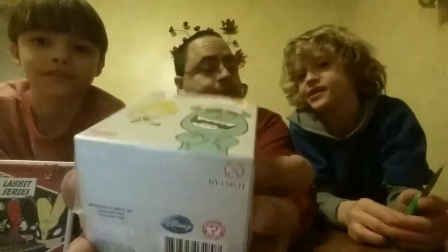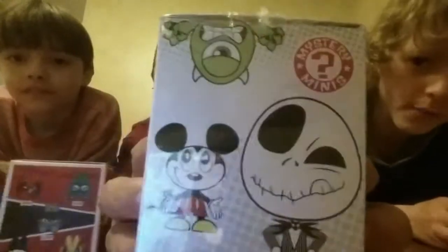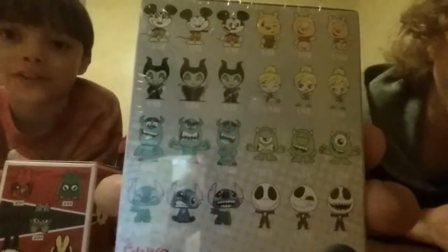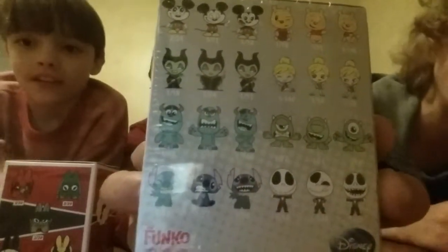This, my son Joshua, is going to open. For my son Tanner, hang on — this one, you can get Mickey, Winnie the Pooh, Maleficent, Tinkerbell, Mike, Sully, Jack, and Stitch.